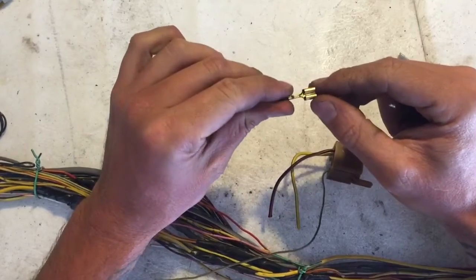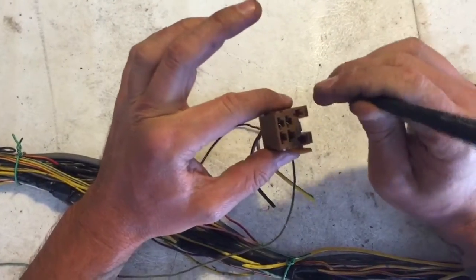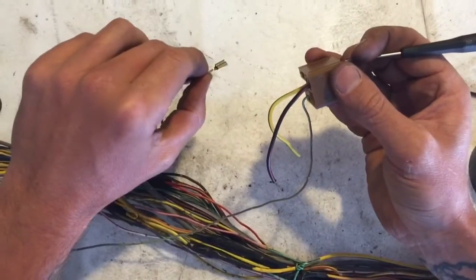There's one single mechanism holding that in, and prying at an angle frees up that mechanism so you can pull it out.